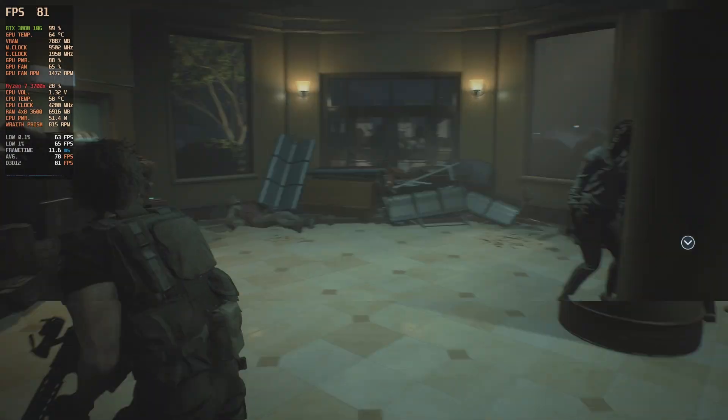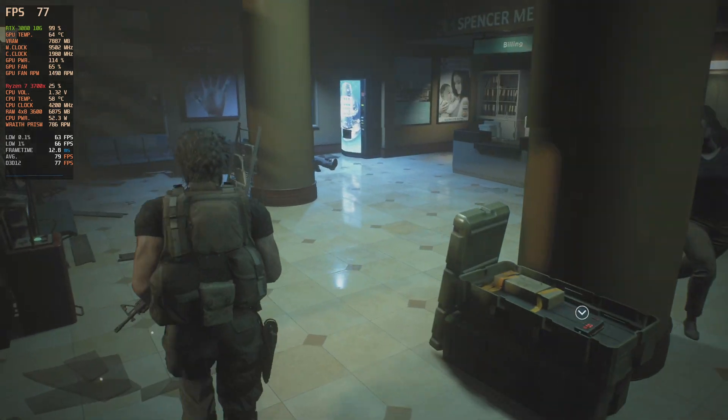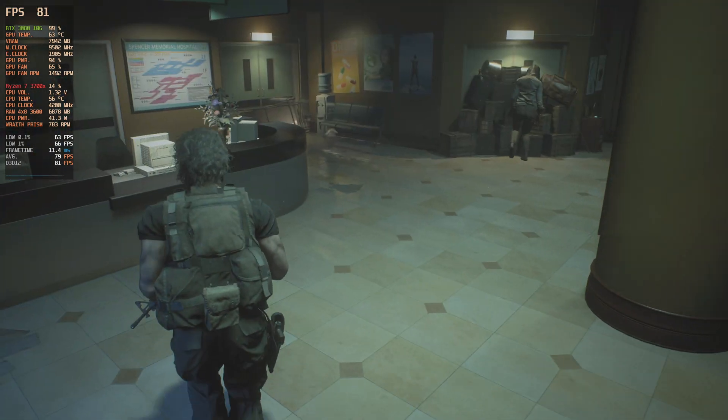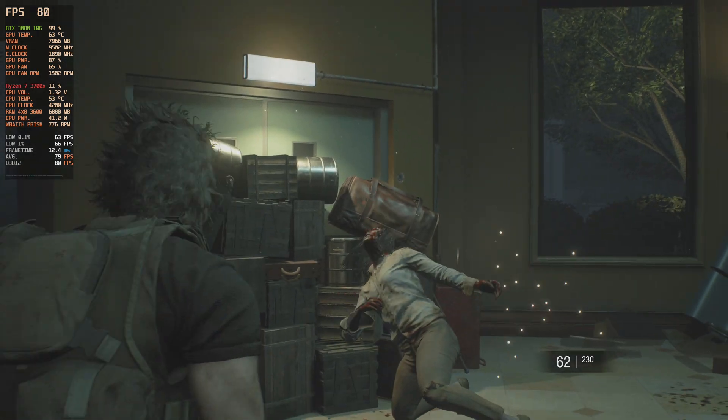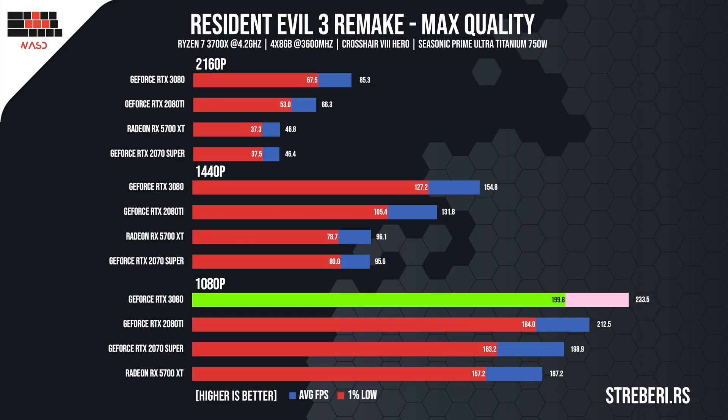On a trip down memory lane, we tested Resident Evil 3 where we truly felt the nostalgia. With visuals set to max at 4K, the game rendered and stayed at 85 FPS. At 1440p, the frame rate nearly doubled at 154, while the more demanding scenes made it drop to 127 frames. There was also a big increase in performance when we reduced the resolution to 1080p, resulting in 230 FPS, while the lowest frame rate that we saw was 200.